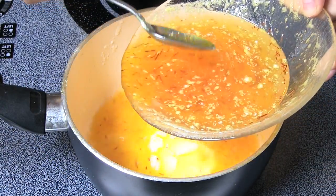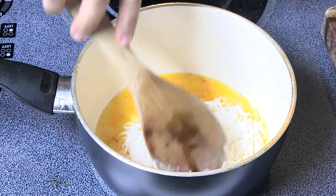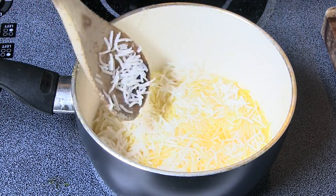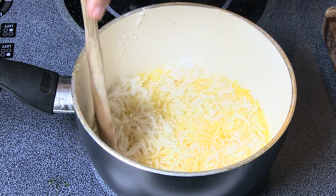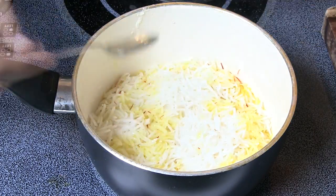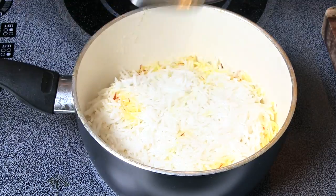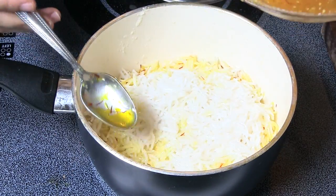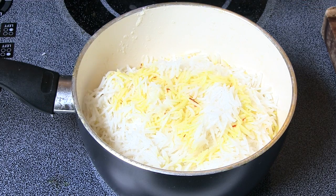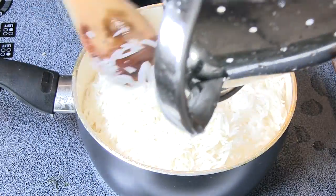On low heat, pour a quarter cup of the mixture into the pot. Add several spoons of rice to the pot and continue alternating between the saffron mixture and the rice. Add the safflower oil.